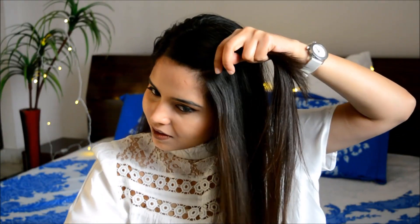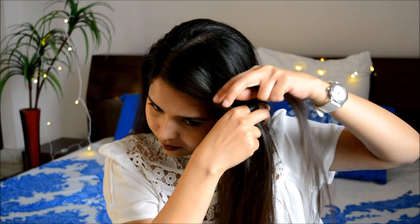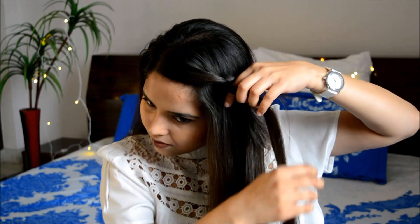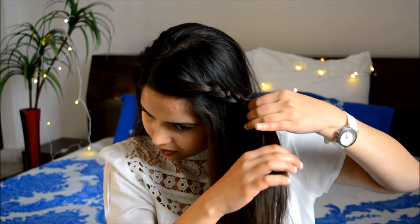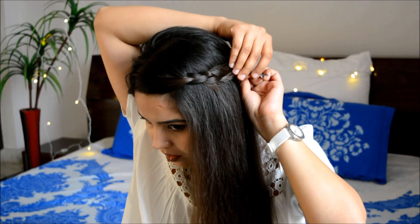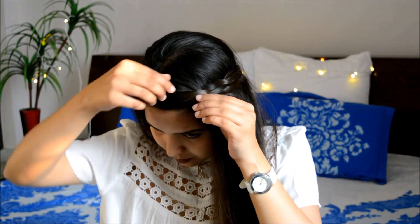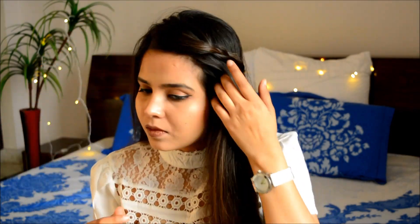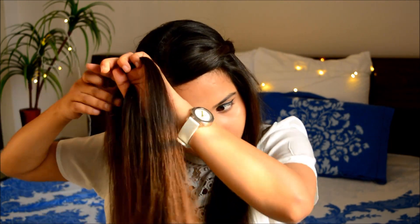Here we are at the last hairstyle of today's tutorial and it's a really easy one — basically a hairstyle using your claw clip. What you need to do is make a simple three-strand braid with your hair on both sides of your hair parting and tuck them in with the help of a bobby pin or hairpin. Once you're done, take the remaining hair beside the braid you just made and twist it. So it's a combination of a simple braid and a twist-and-turn hairstyle and it looks really very pretty.